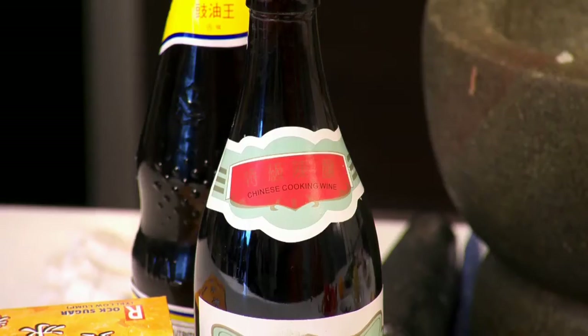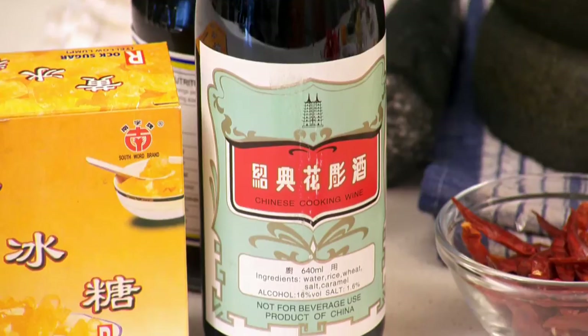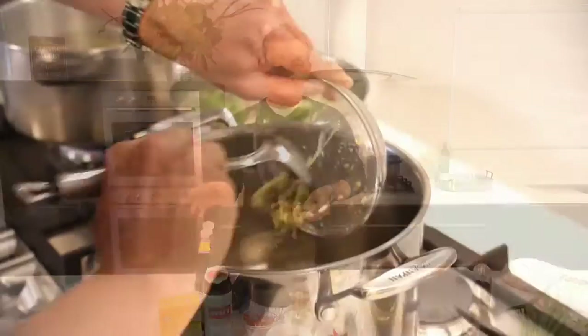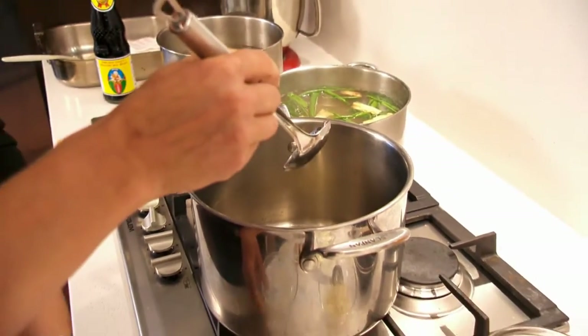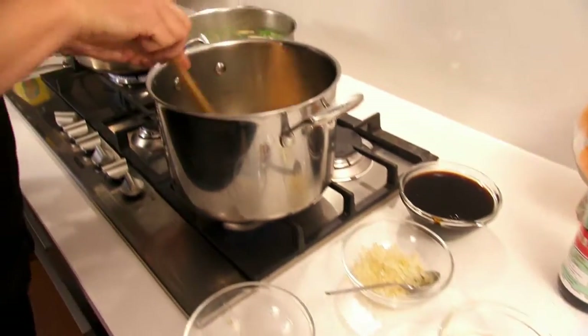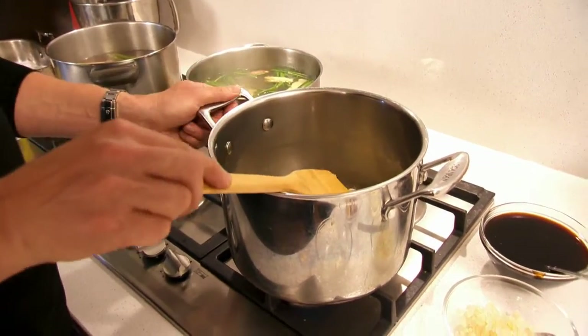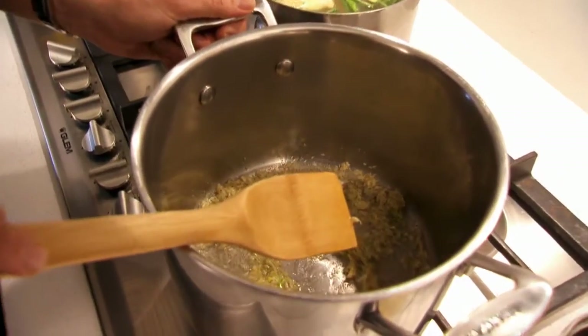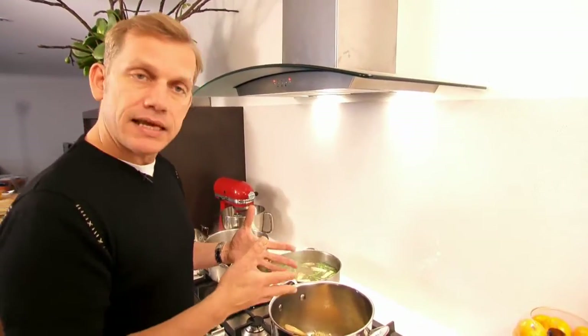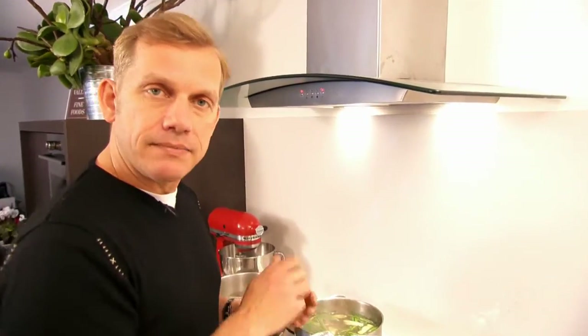After we cook off the spice we're going to add the stock and the Shaoxing wine, which is Chinese cooking wine, which will be deglazing our pan. We're going to add the rock candy and then the stock — I'm using white chicken stock today, or you can use water. Just putting the paste in there. Don't be too concerned about the oil; if you're worried about the paste catching just add a little bit more oil, because at the end when it simmers you can always skim that oil away anyway.